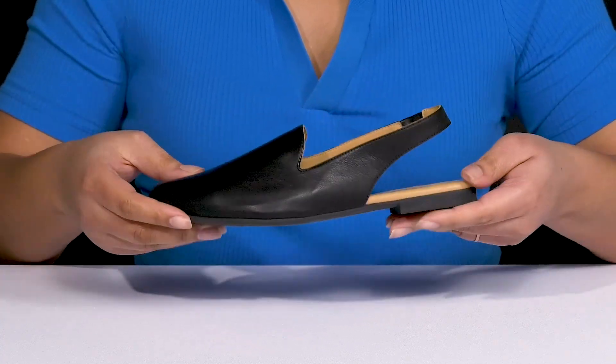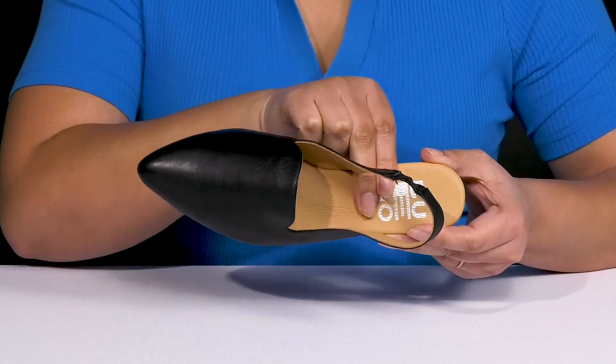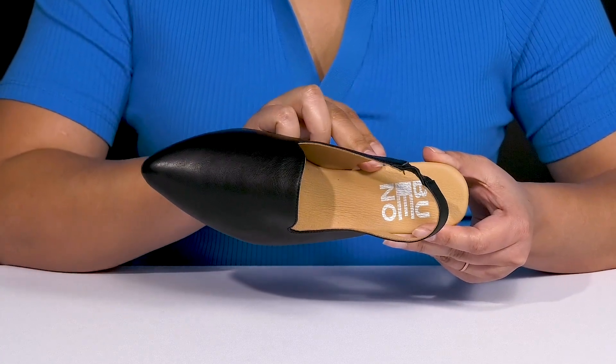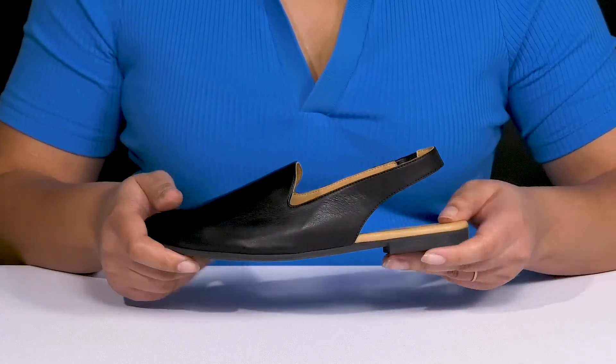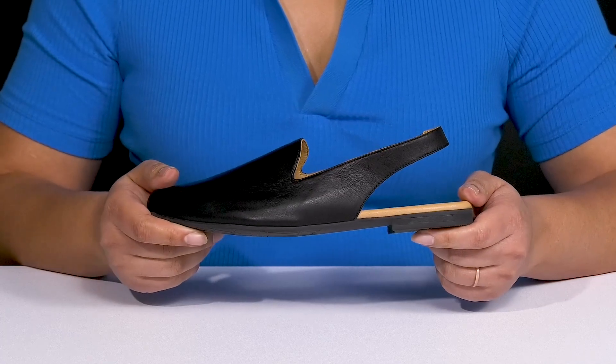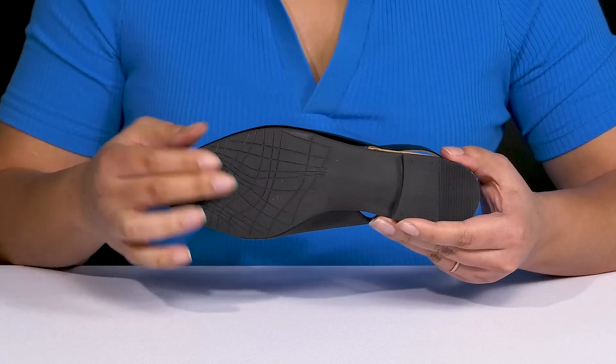Inside there is a leather lining with a lightly cushioned footbed to keep you comfortable all day, and the brand name is printed at the heel. They're very lightweight for added comfort and have a sturdy and durable build that's made to last, all on top of a durable synthetic outsole.